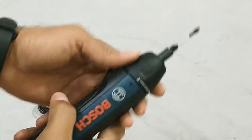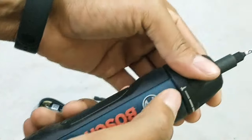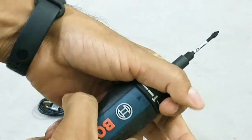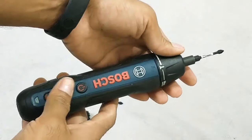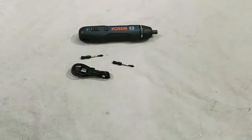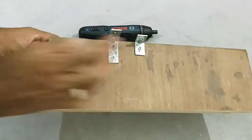Insert the bit in the socket and you are good to go. It has five torque settings and a maximum performance mode. Let's test the product on an actual screw - I've got some old piece of wood with brackets attached to it.